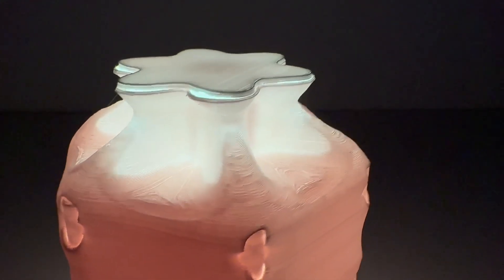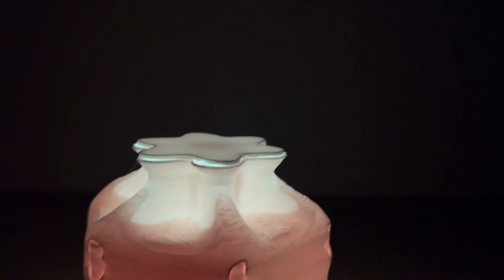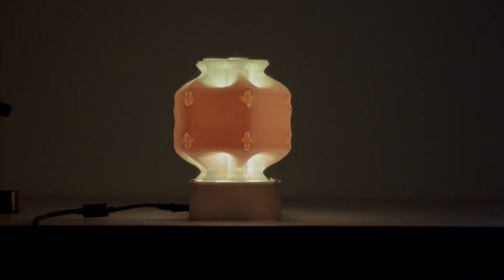Hi guys, welcome back to another new video. In this video we'll be showing you how you can build your own night lamp, but the interesting part is that the lampshade was designed by AI. It's going to be a pretty interesting build, so let's dive right into the video.